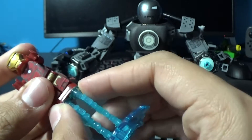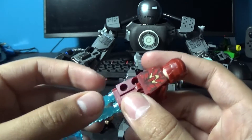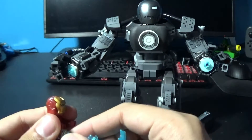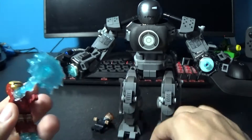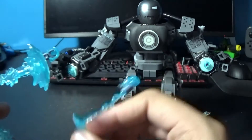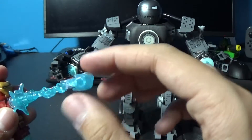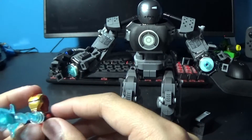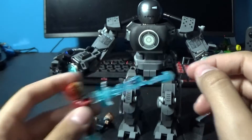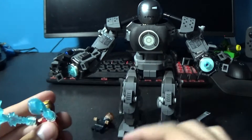He does come with a couple of accessories. He has a foot repulsor, or jet repulsor, and a couple of little blasts. You can swap these out — for example, take this one out and replace it with a bigger blast, just to make it look cool, and attack Iron Monger. Like I said, this is probably my favorite Iron Man just because of how classic it is.